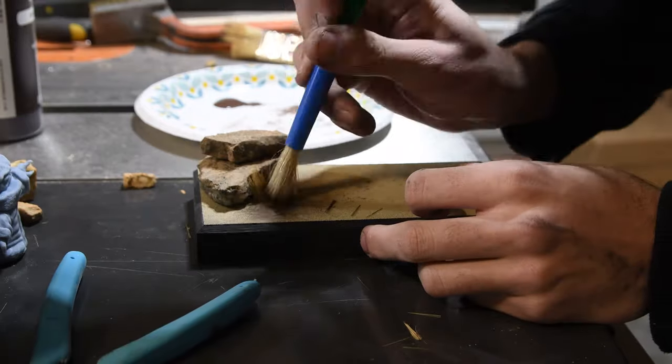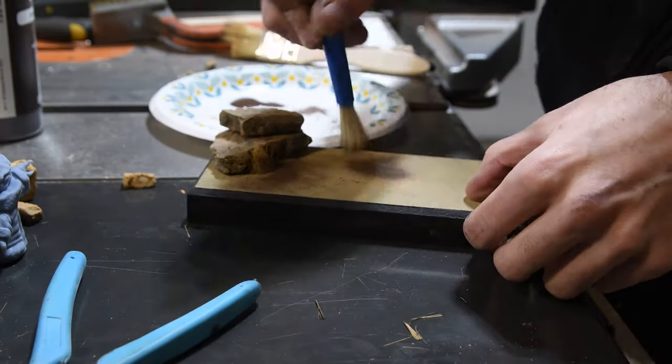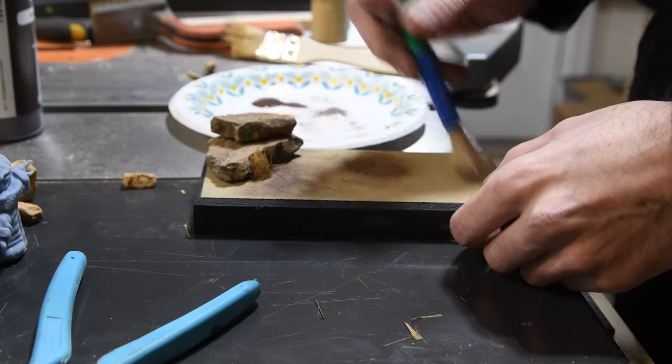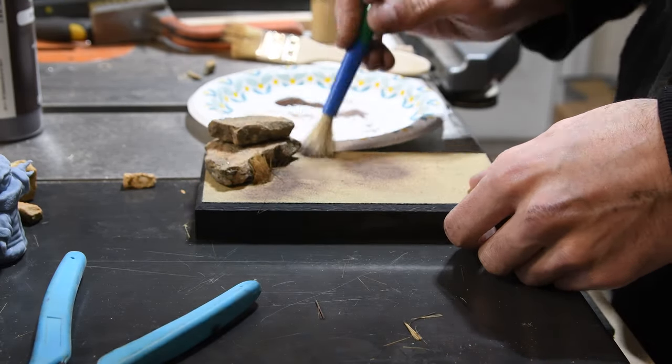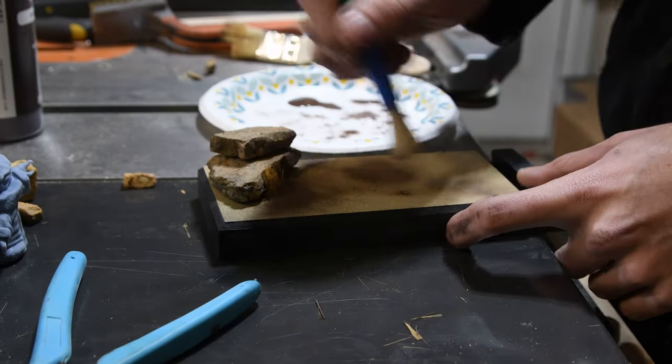The dirt on the base was looking a little bit too uniform, so I decided to give it a little bit of a wash with some other colors. At first I laid it on a little bit too thick, but then I washed it away with some other colors as well.